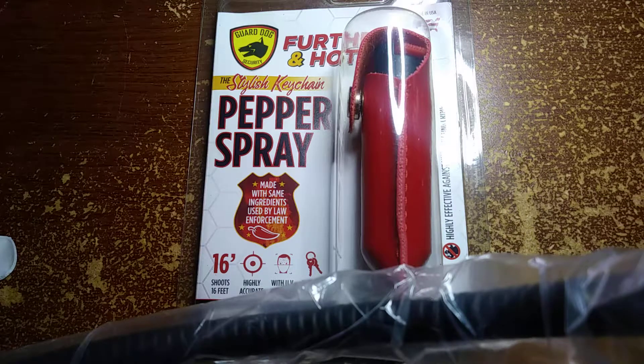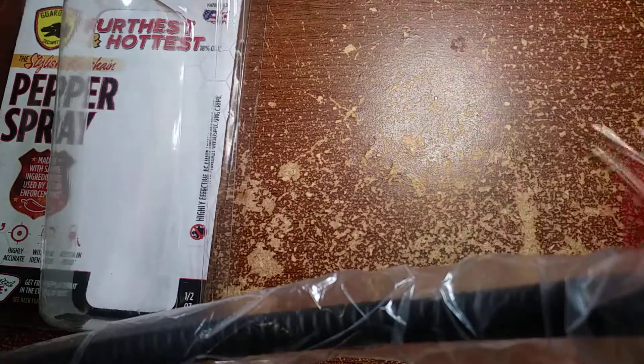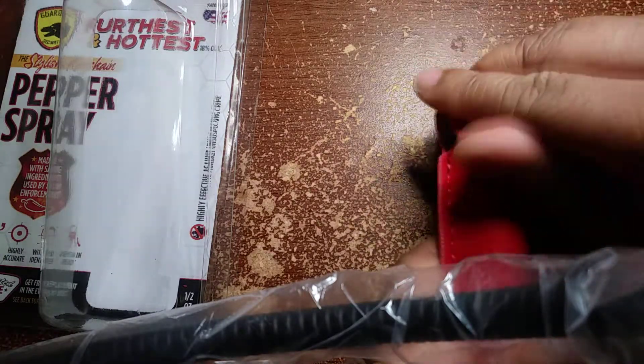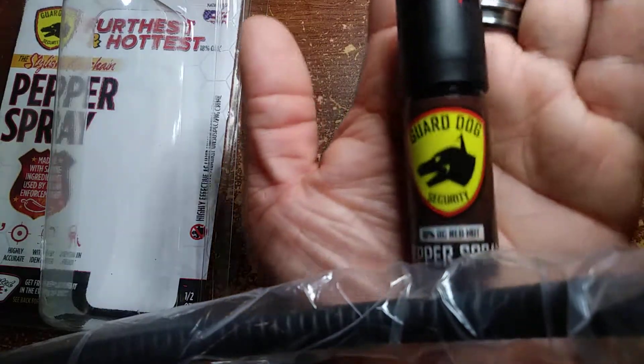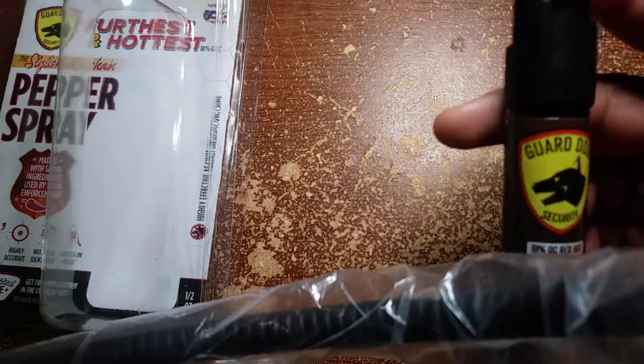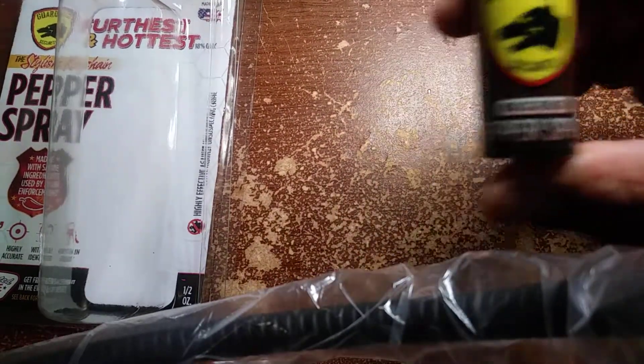Your assailant will be disoriented for you to get away from the person trying to do something to you. Guard Dog Security. There is an easy opener so I can just put the case to the side — this is the red case with the keychain right here and the spray itself. Let me take the spray out. And this is the Guard Dog Security spray right here.